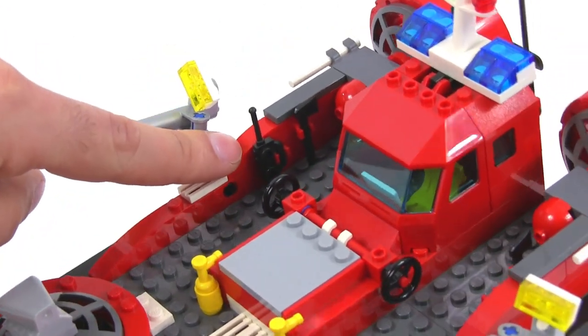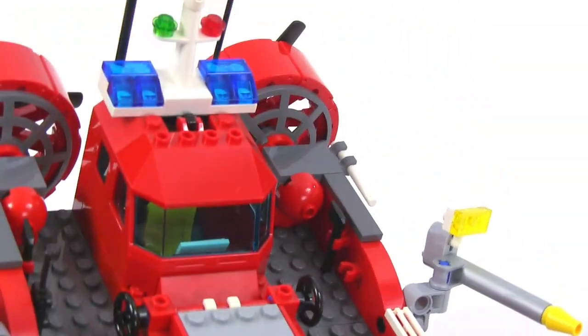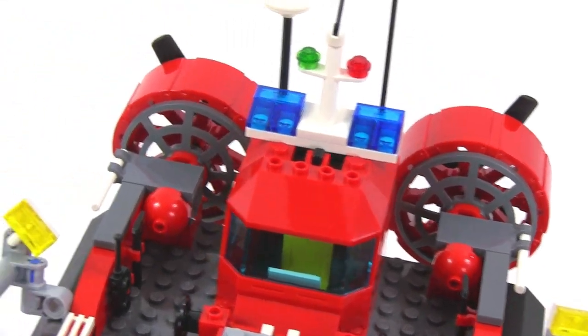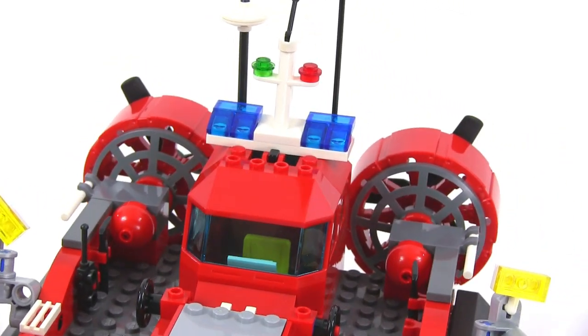There are a couple more spots for minifig accessories — a walkie talkie, an axe here, and another axe on the other side, with an extra spot for one. And then your thrust motors and fans — you can see them from the front. Pretty nicely done.